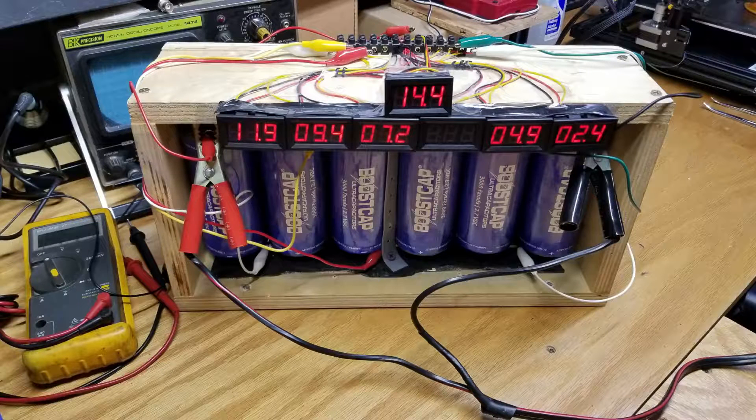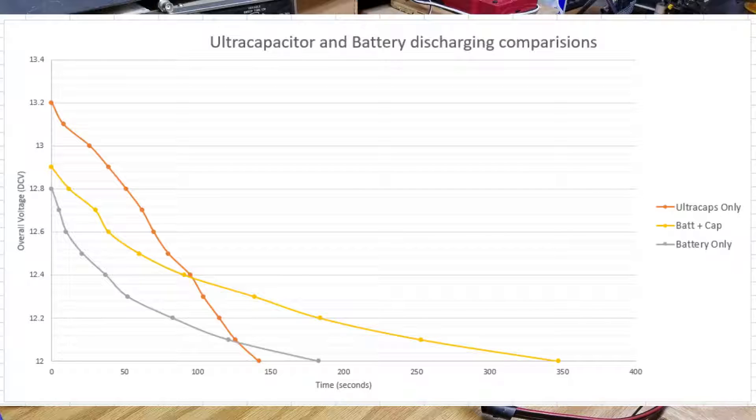Six Maxwell BCAP3000 ultracapacitors are used in series for this test. The same capacitors are used for all tests, and the rig is shown here. I'm going to jump to the end so you can see how this test ends up and save a little time. Here you can see that when we add ultracapacitors to a battery in parallel, we greatly extend the amount of time it takes to drop from the initial voltage down to 12 volts. The starting voltage isn't as concerning as what the shape of the curve looks like, so we can still make a comparison there.